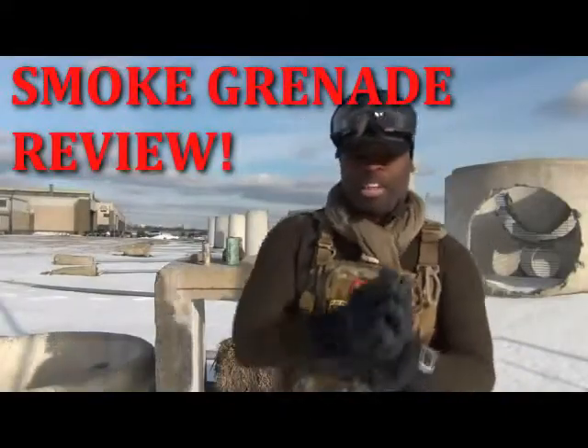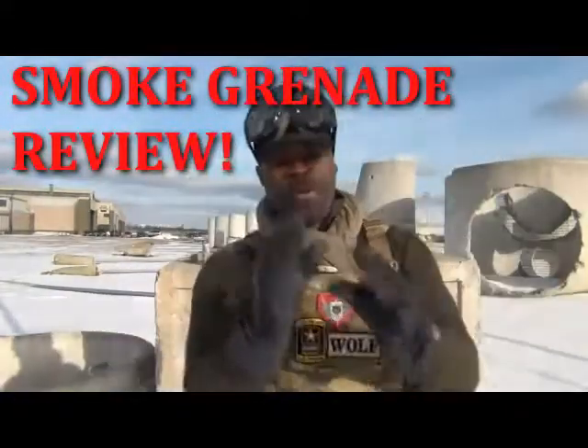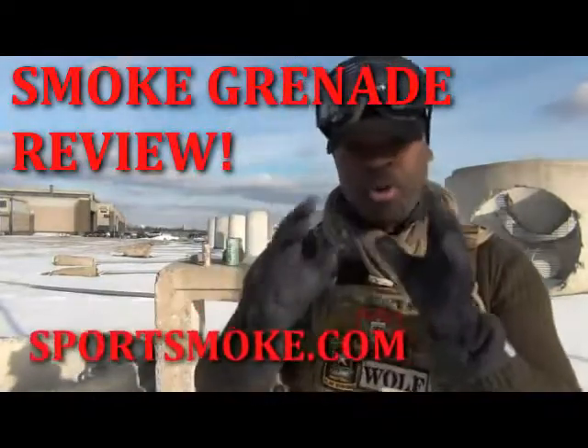Ladies and gentlemen, welcome to this edition of the Wolf's Den. Today I'm going over a very, very cool product — Sport Smoke smoke grenades.